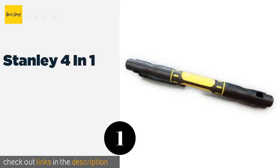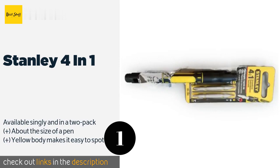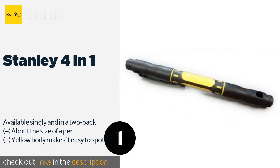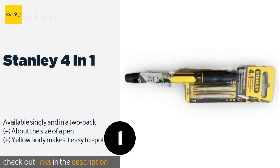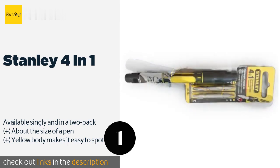The first product on our list is the Stanley 4-in-1. The Stanley 4-in-1 is made for precision and versatility, but that doesn't make it uncomfortable to use. It may be slim, but it's still easy enough to grip, and because the bits are magnetized, you're less likely to lose your diminutive fasteners.